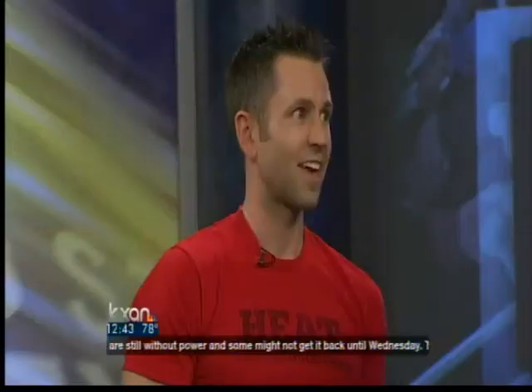Coming up in the next couple weeks, we're going to look at a traditional Thanksgiving meal, all the calories involved, and how we can maybe shave some of those calories off. Good advice — some easy ways to keep on it. No excuse. All right, Cody, thank you.